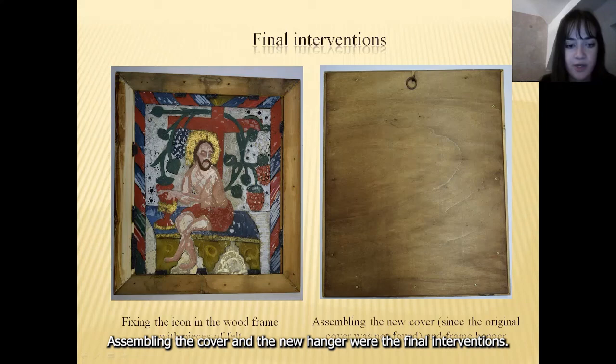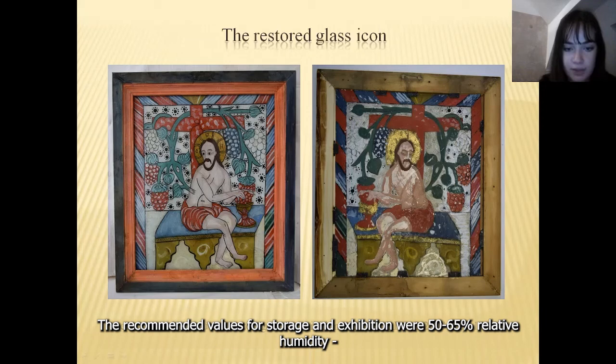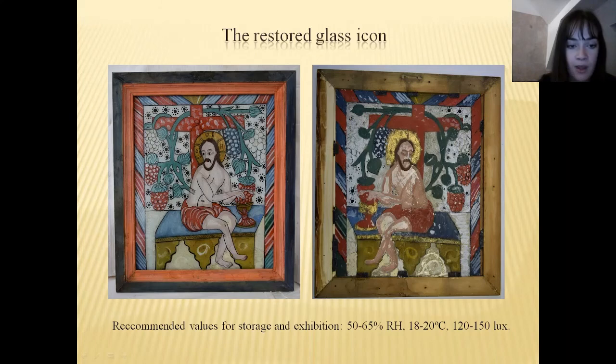This is the front, back, and assembled view of the icon after the restoration interventions. The restored glass icon was returned to the Brancoviano Monastery collection. The recommended values for storage and exhibition are 50–65% relative humidity and a temperature of 18–20 degrees without significant fluctuations. If the object is displayed, the recommended illumination values are 120–150 lux. The light must fall perpendicularly on the glass surface to avoid glazing.